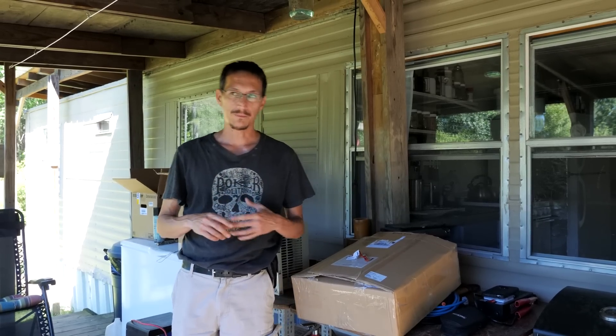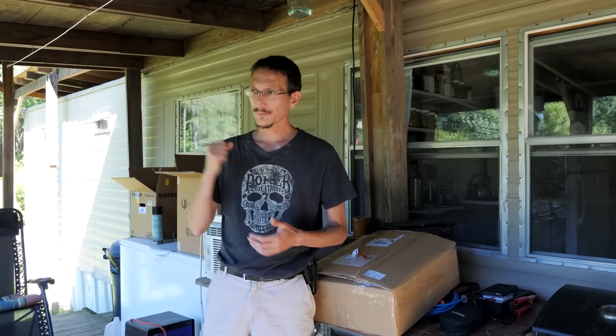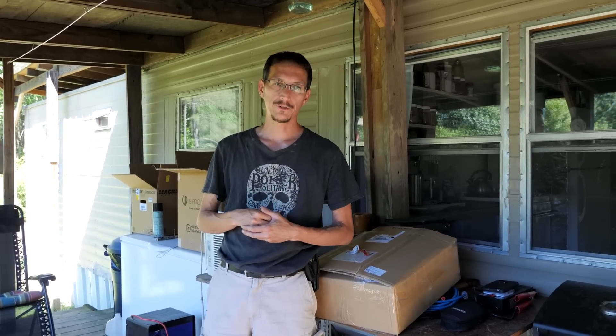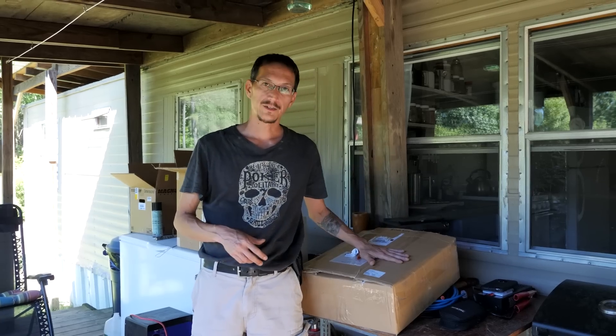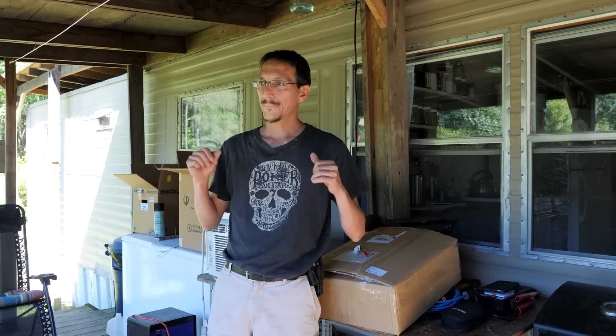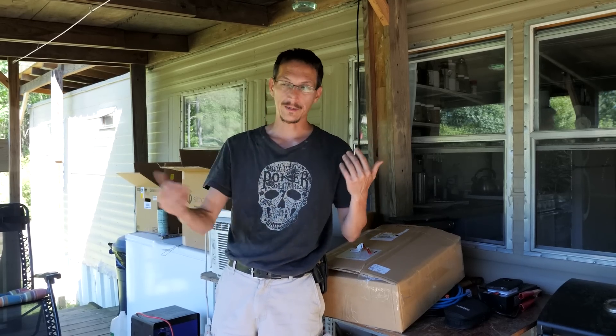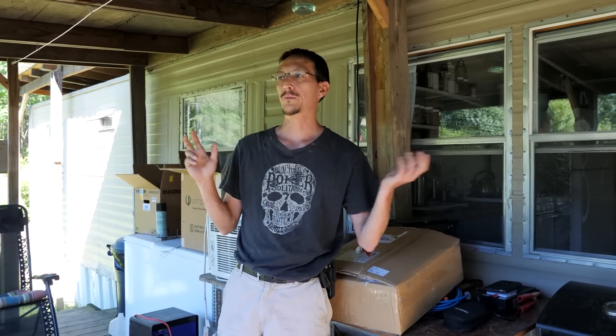I called Midnight Solar, told them what the problem was. They had no issues — they asked me a few questions, immediately shipped me out a new controller. Their warranty service is excellent. They pre-shipped me a new charge controller and prepaid the shipping for me to send back the bad one. They're an awesome company — I'll only buy Midnight Solar stuff from now on.